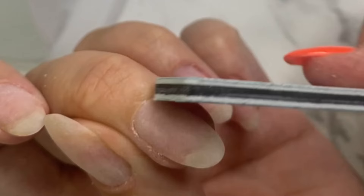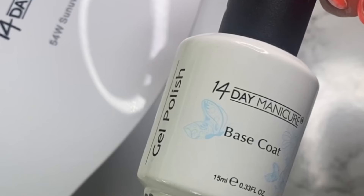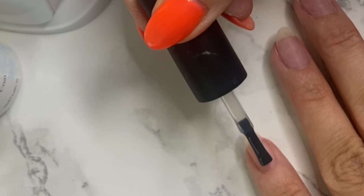Then I'm going to wipe the nails — this is key. I'm using acetone just to clean away any dust or debris that's on the nail. This will help remove any natural oils temporarily. For the base coat, I'm going to use the 14 Day Manicure Base Coat, a super thin layer.